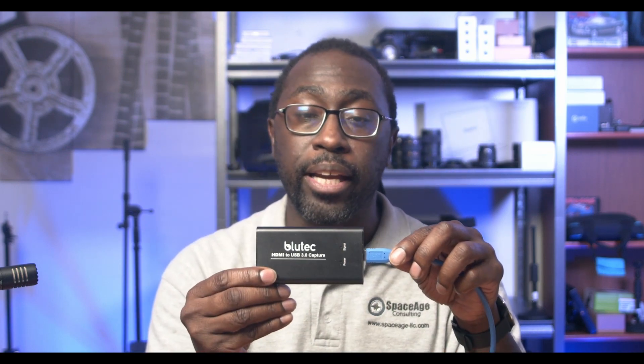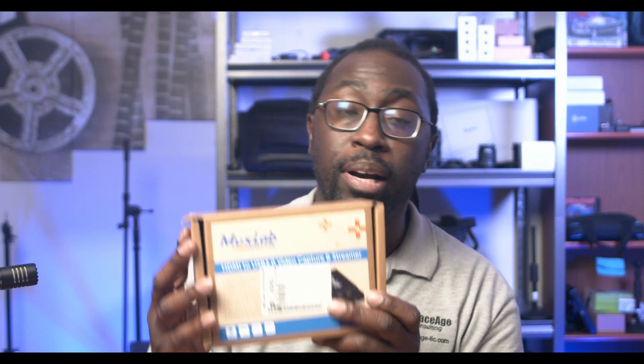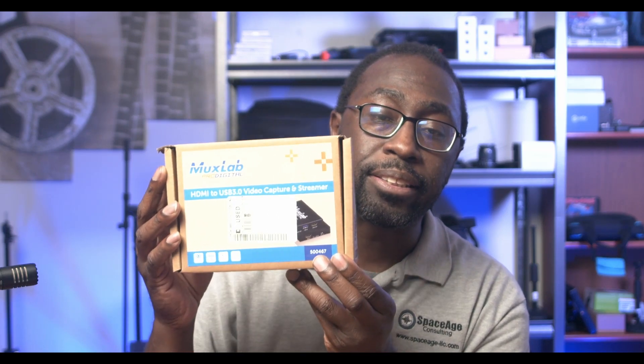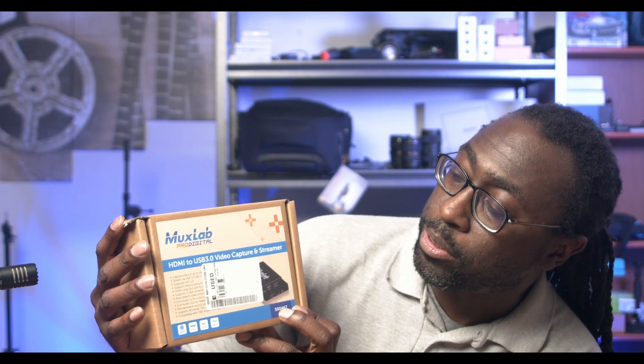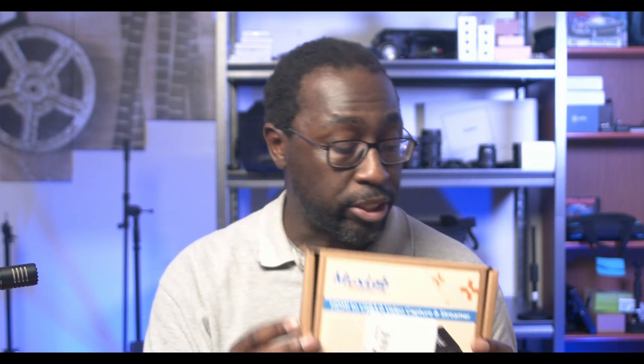I also have a Bluetech HDMI to USB 3.0, and a MUX Lab HDMI to USB 3.0 for capturing and streaming. So I have four different devices here — two of them are SDI and two of them are HDMI — and we're going to test them and see which of them is worth your money.